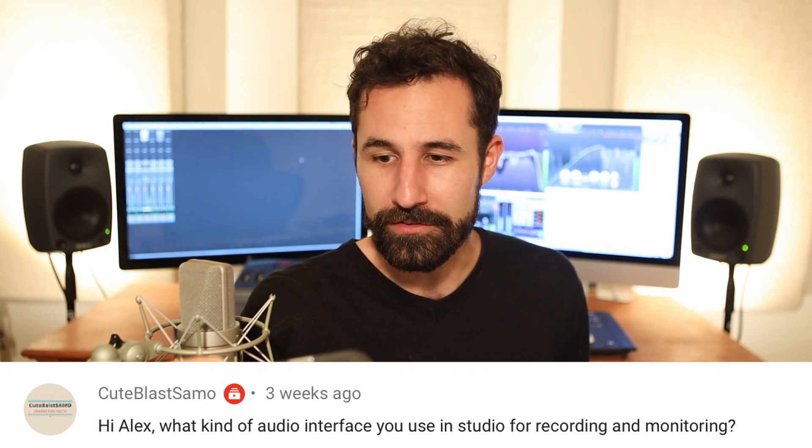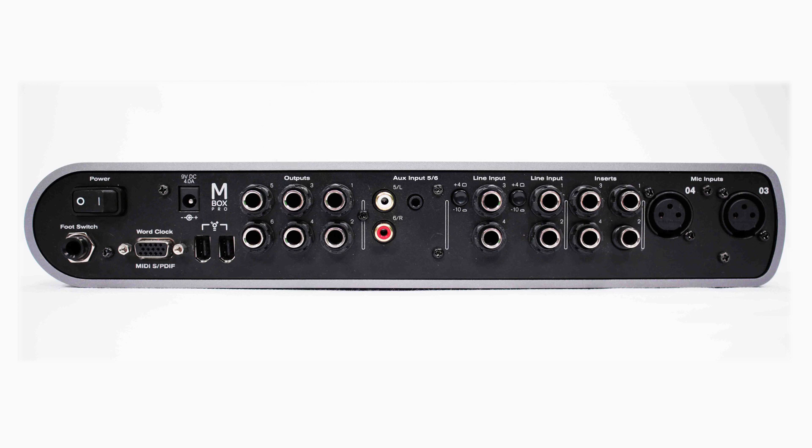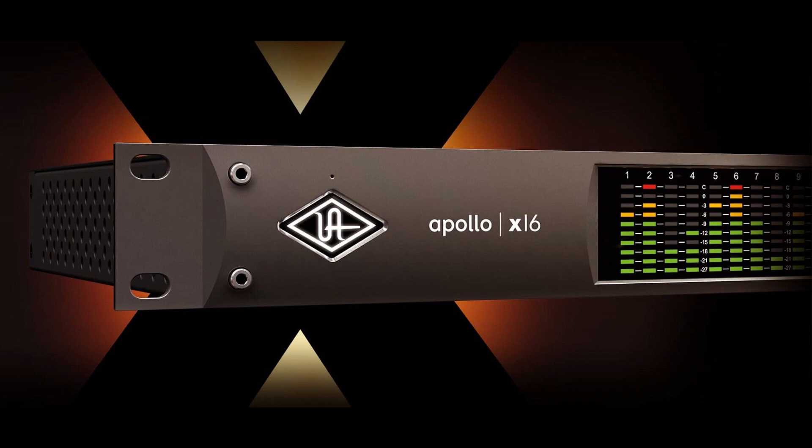What kind of audio interface do you use in the studio for recording and monitoring? I am not a great example of cutting-edge technology when it comes to interfaces. I'm using an old Avid Mbox Pro 3 — basically I wanted it because it has the ability to do 5.1 surround and enough microphone inputs to record vocals, voiceover, Foley, or what have you. It gets the job done. If I upgrade to anything in the near future, I'm probably going to be looking at Universal Audio's Apollo series — those sound really, really awesome, and I like the onboard plugin processing and various emulations of old analog hardware. But for now, the Mbox 3 Pro does the job.